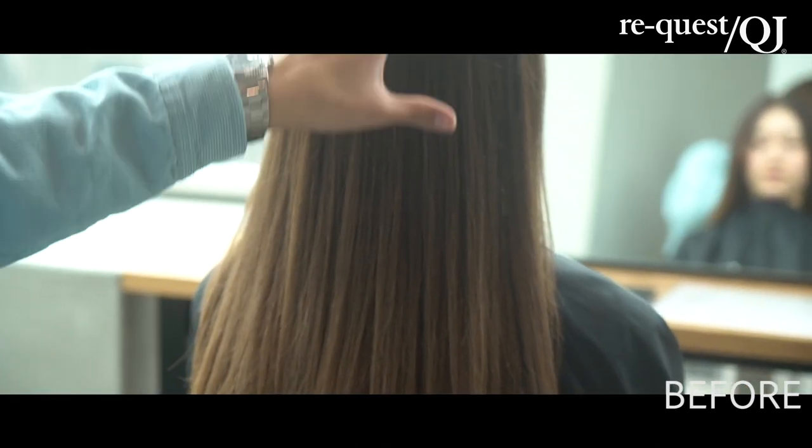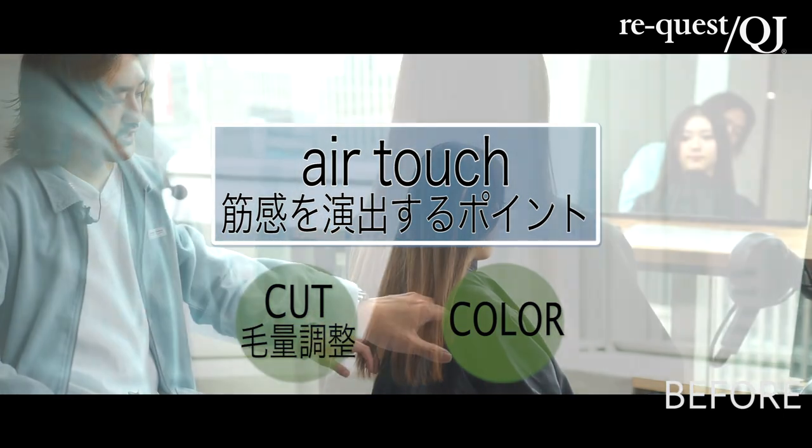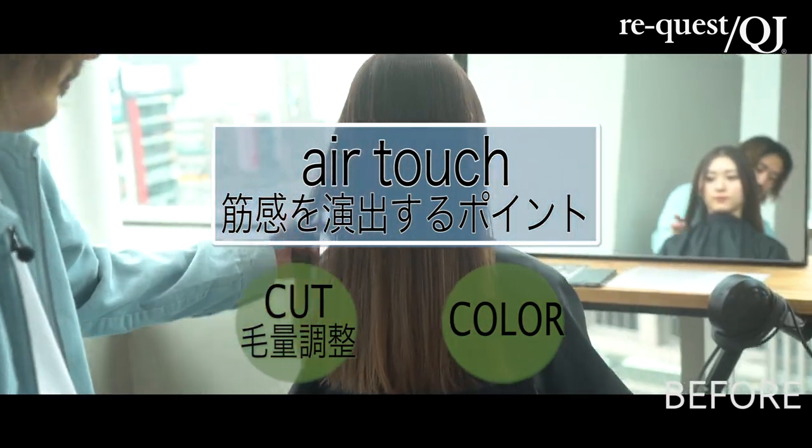実際にやっていきます。いつも来てくれてる僕のお客さんなんですけど、毛先はもうすでにブリーチ4回ベースで、いつもバレエアージュを施してるんですけど、今回はカットと連動したペアタッチを披露します。ベース上の方が結構暗くデザイン作られてるんで、上の方からデザインを作って、上から筋感が出るような感じにしますね。毛量調整で作るポイントとカラーで作るポイント両方やっていきます。